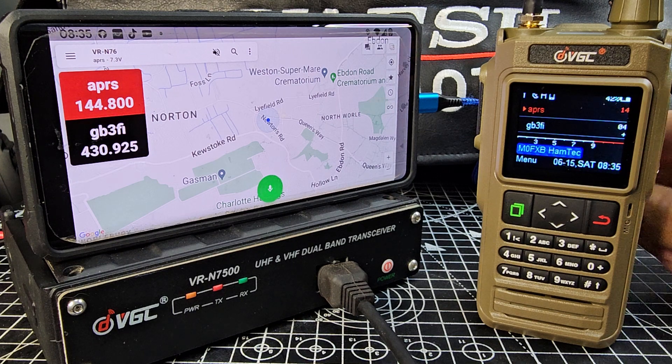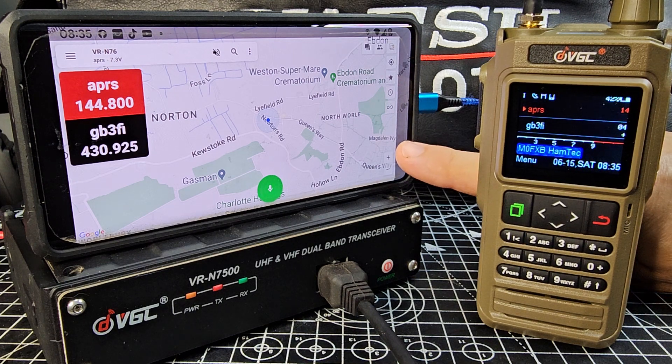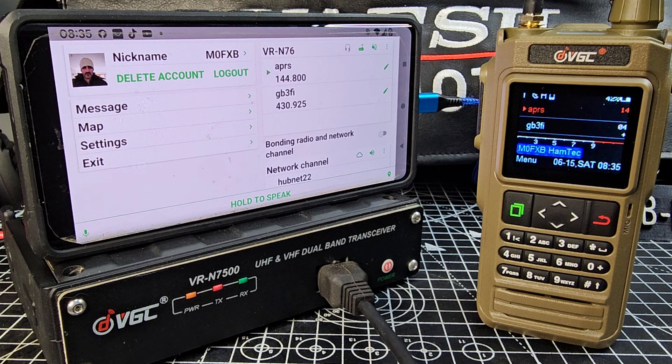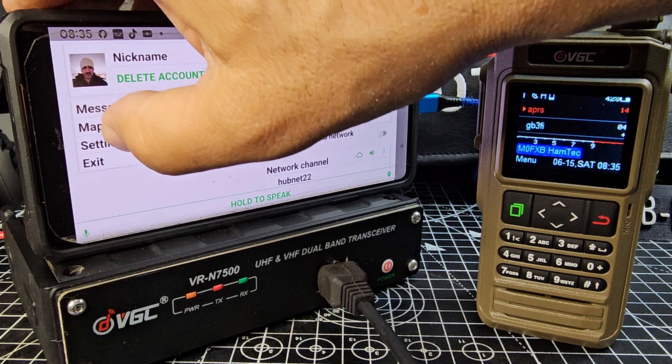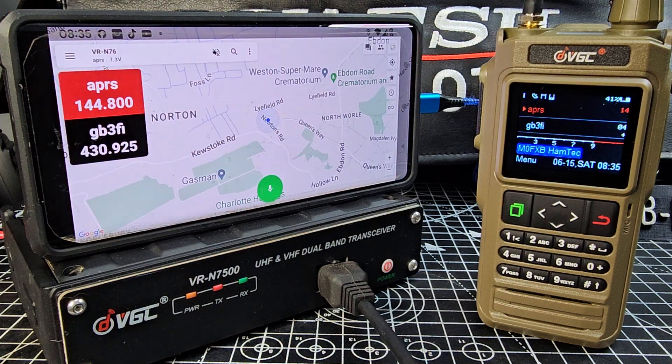If I just go back with the normal back button on Android — and you can download an iOS app as well for this, just put the words Bravo Sierra then the word HT and you'll get it. So this is like the home screen. If I press map, we go to the channels that I'm currently connected to.